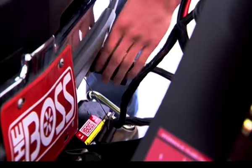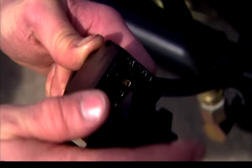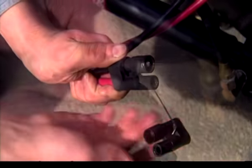Unplug the two electrical plugs and replace the dust covers on your truck and plow to keep your connections clean and working like new.